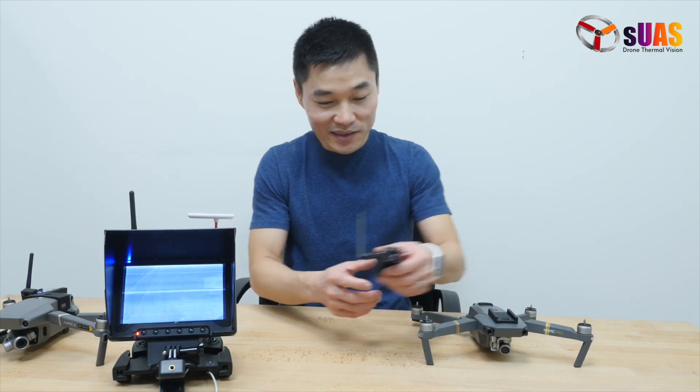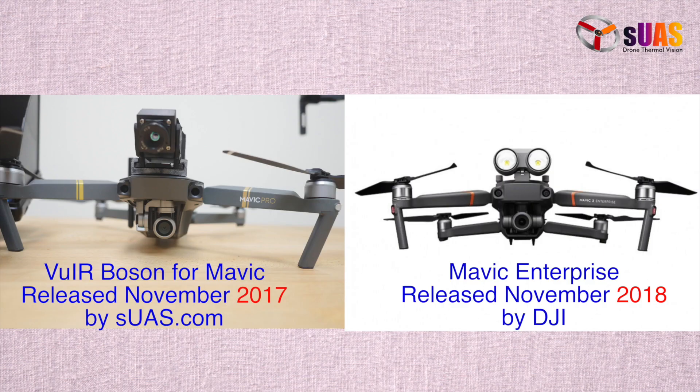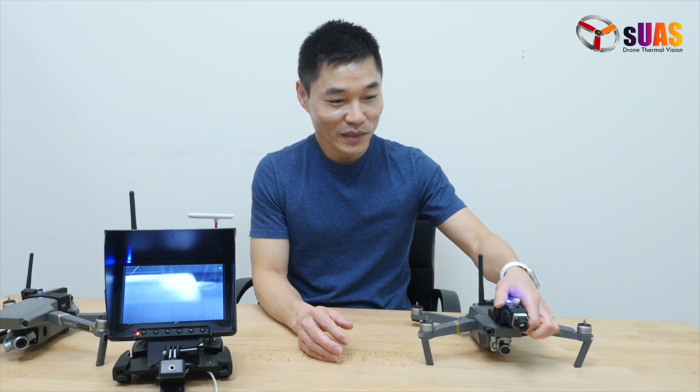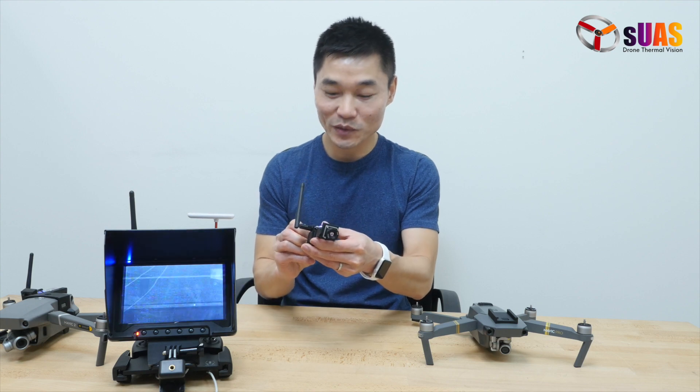Since then, the idea proved popular, and even DJI one year later released a DJI Mavic Enterprise to feature something similar on top of the DJI Mavic 2. We've been asked by a lot of people to see if we can make a package that is even more economical than the VYR Boson.